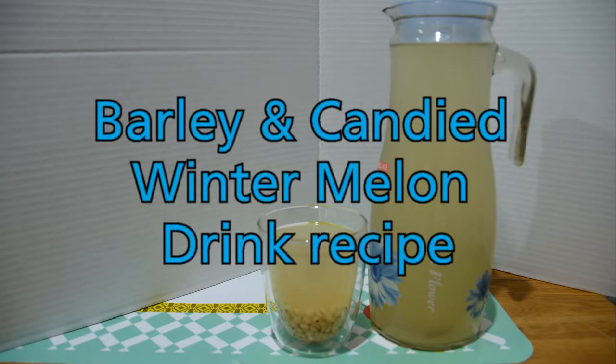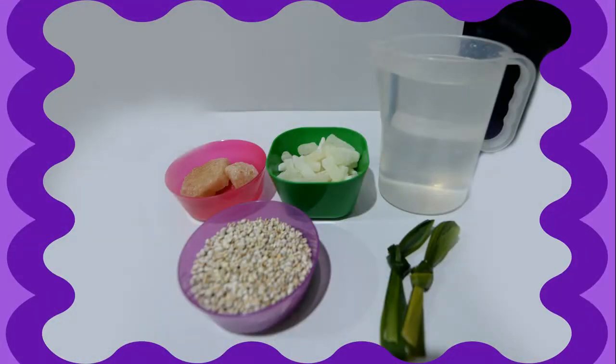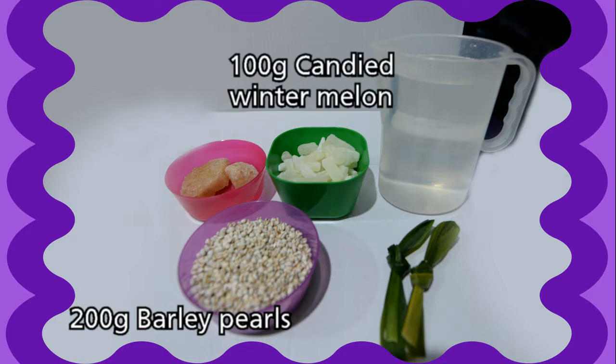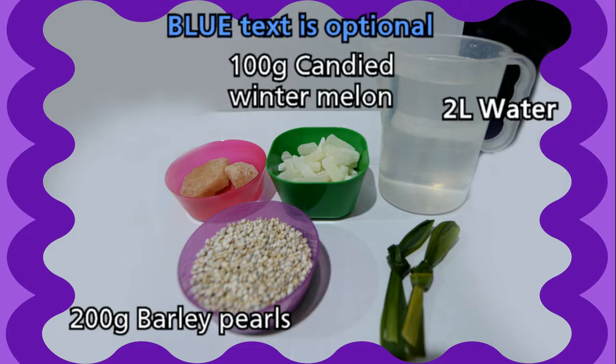Today we're going to make barley and candied winter melon drink. The ingredients you need are 200 grams of barley pearls, 100 grams of candied winter melon, and 2 litres of water. The following ingredients are optional.